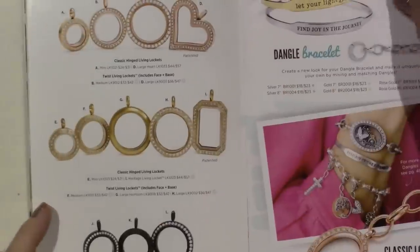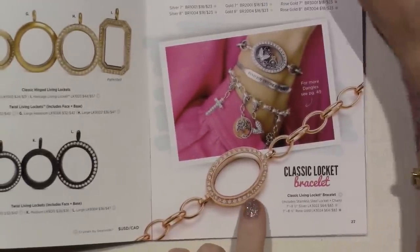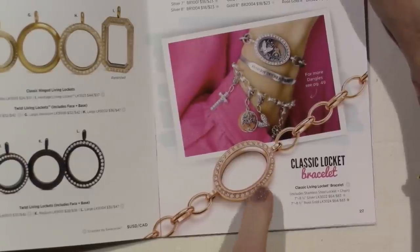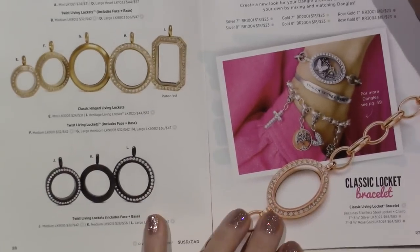These are all the lockets that we've had. I'm getting this bracelet — this is called the Classet Locket Bracelet, and I think they had a round watch originally. But I ordered this very one, the rose gold. So that'll be coming and I'll be able to show you that.